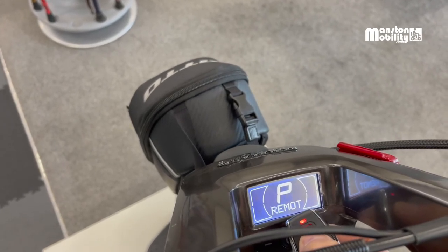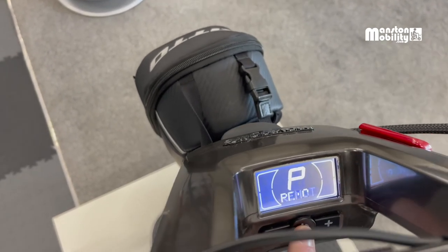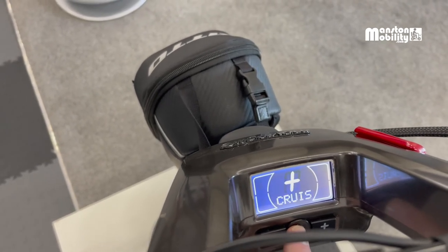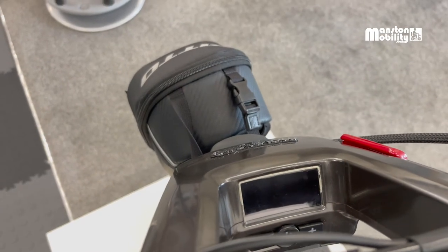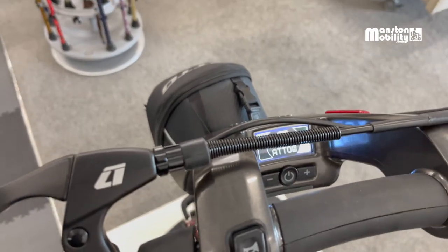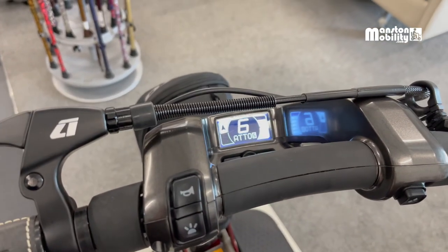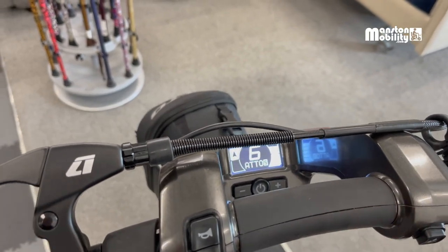Hold until the P stops flashing and you've successfully paired it. Power off by giving the power button a long press. You've now paired your key fob — lock and unlock are sorted.